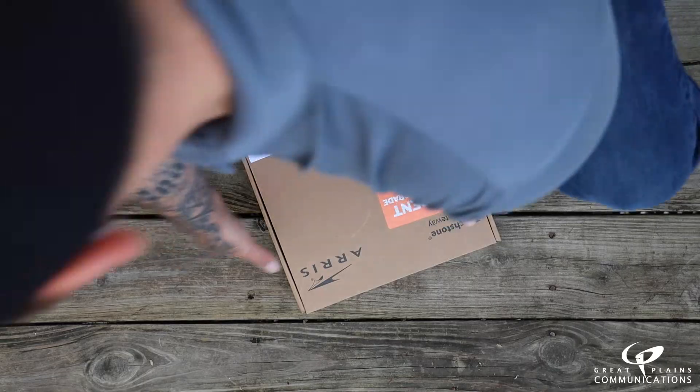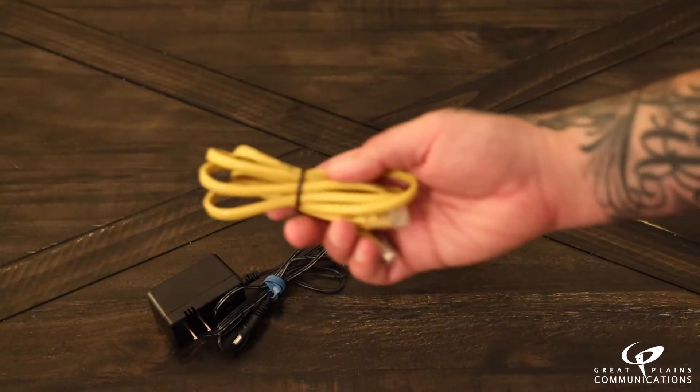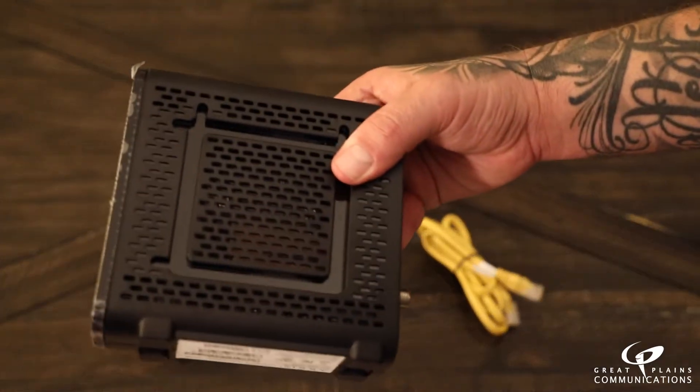This tutorial will guide you through installing your new AERIS modem from Great Plains Communications. After receiving your modem, you'll find the following pieces of equipment inside the box: one power cord, one ethernet cord, and one AERIS modem.